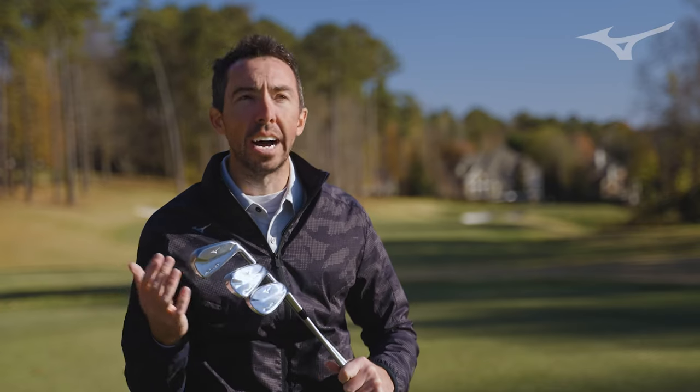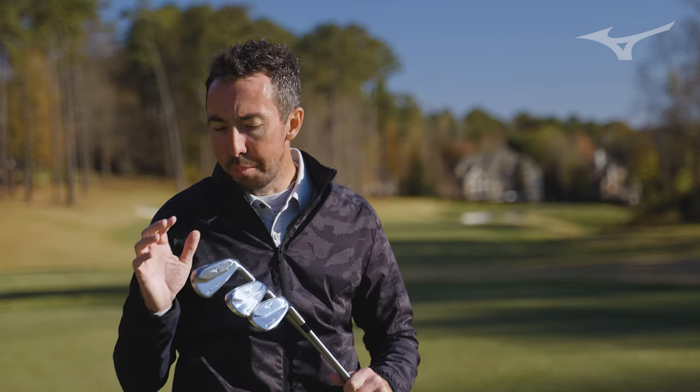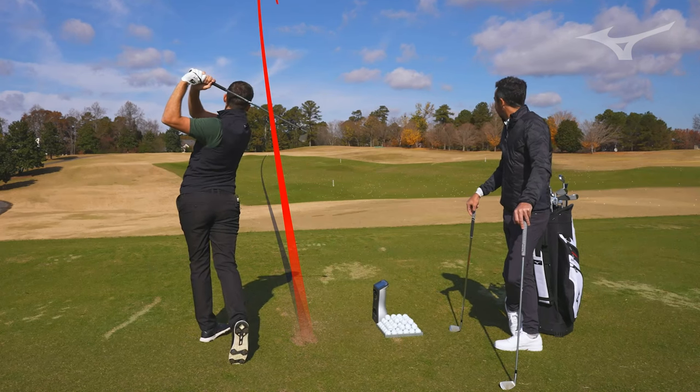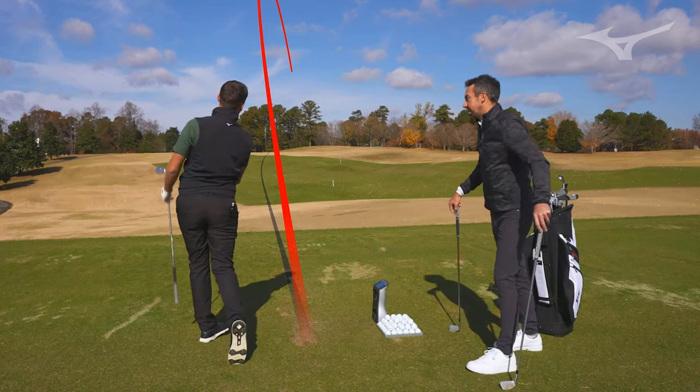The 225 set is going to be used differently for different players. If you're a high handicapper or a mid handicapper who wants more launch out of your irons, you'll play that 225 set from top to bottom. However, if you just want a little bit more launch out of your mid or long irons, you can bring one of these irons into another set of 221s or 223s, and really help add forgiveness and launch anywhere in the set. The 225 gives you more launch, but it also gives you more ball speed. It has that blade look, so a lot of really good players will look to it — but if you need a little bit more distance or height, the 225 is going to deliver that.